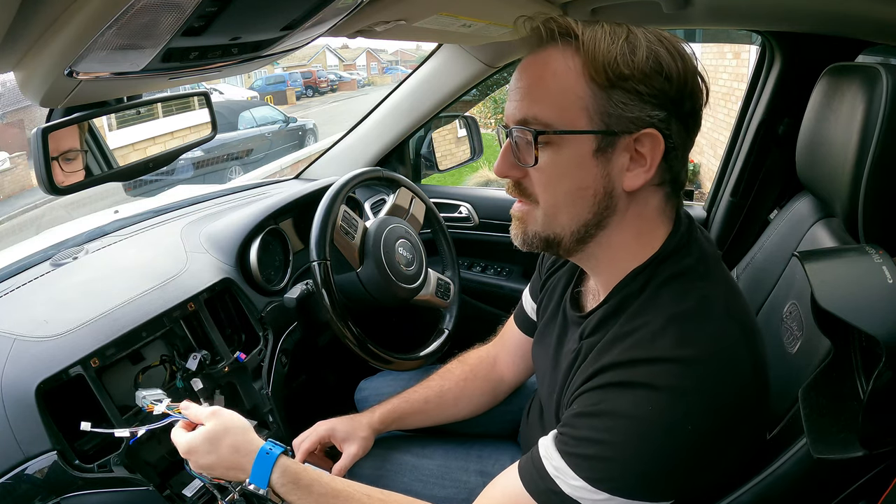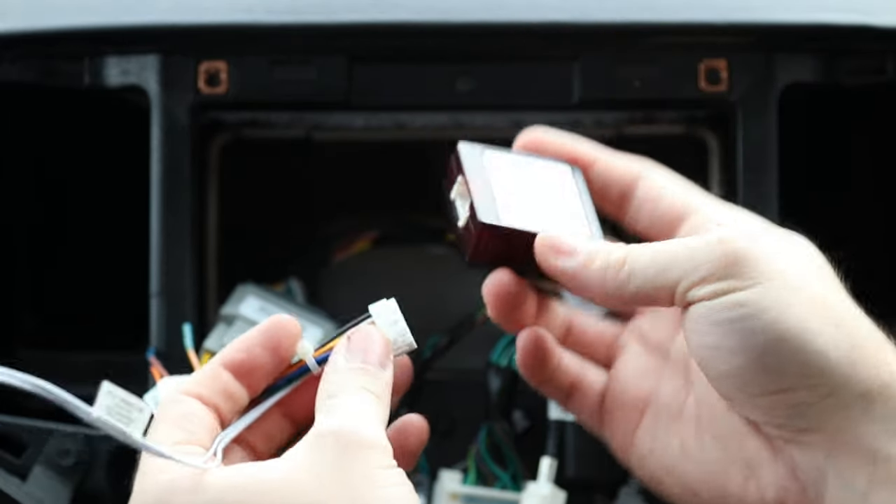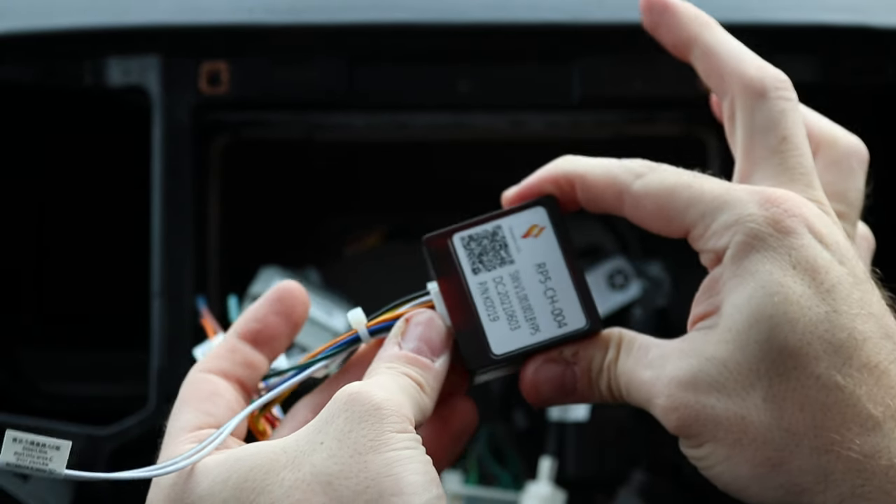On this main loom the next thing we need to plug in is the CAN bus decoder, which is this red box designed for this particular car, so we just plug it in here like so.